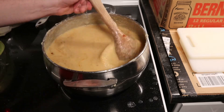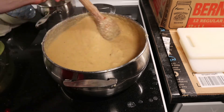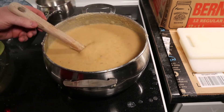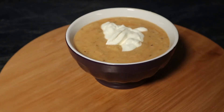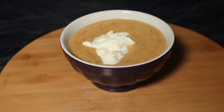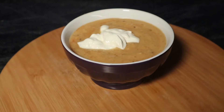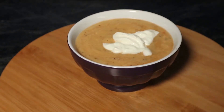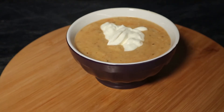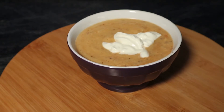I thought it was pretty good. You can really mix it up with what kind of spices you want to use, but as far as making a simple roasted cauliflower soup, I think this is pretty easy and pretty delicious. When serving it up, I like to have it with a little bit of sour cream and maybe some chives on top — though my chives went bad because I forgot to use them. The sour cream definitely takes it to the next level.